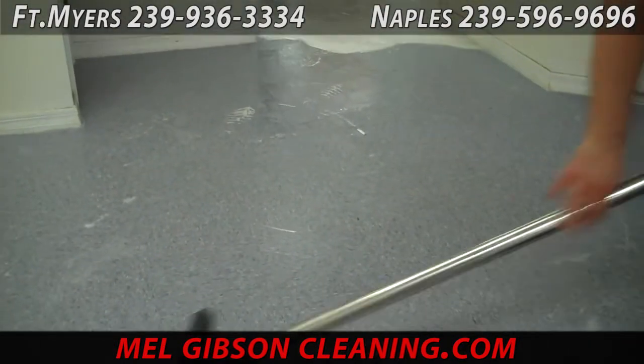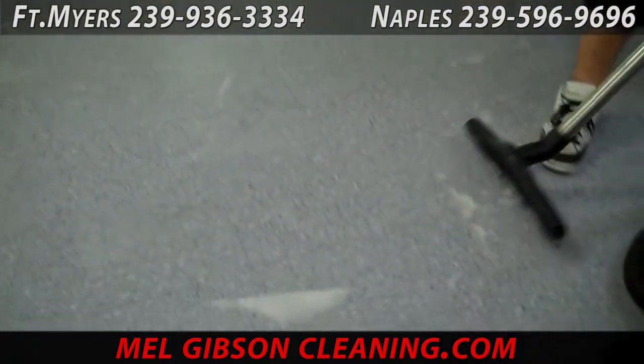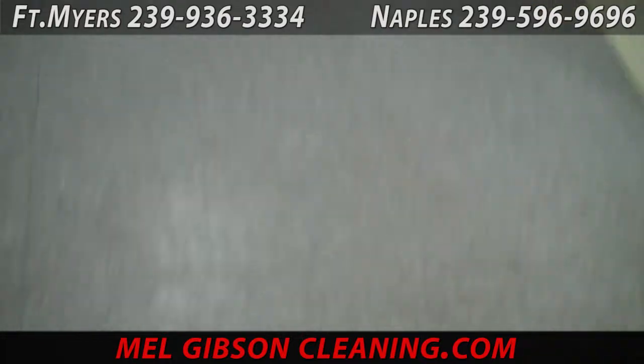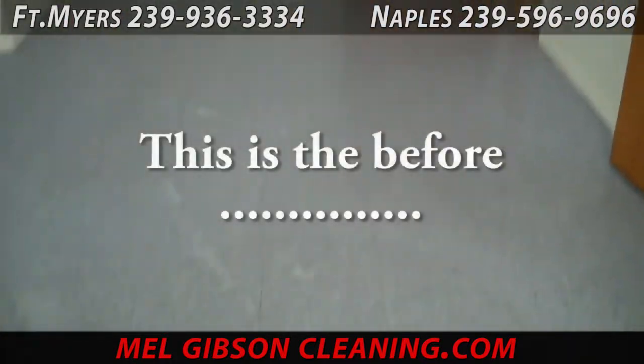Once we get all that vacuumed up off the floor, the floor must be completely rinsed and neutralized three times to ensure that there's nothing left on the floor whatsoever.